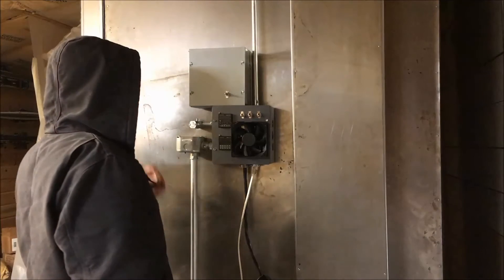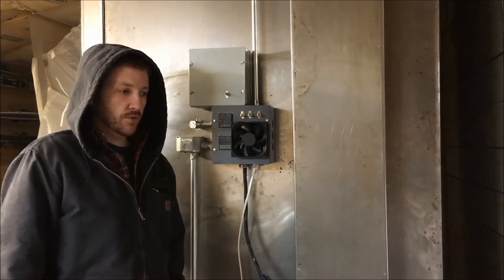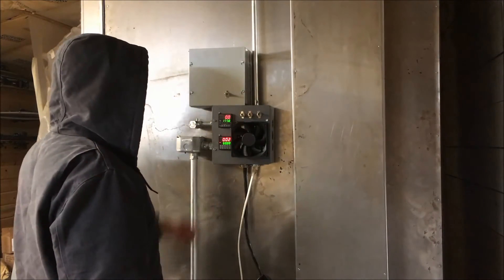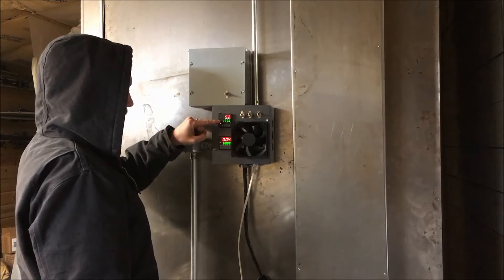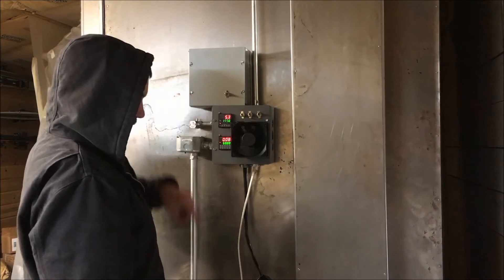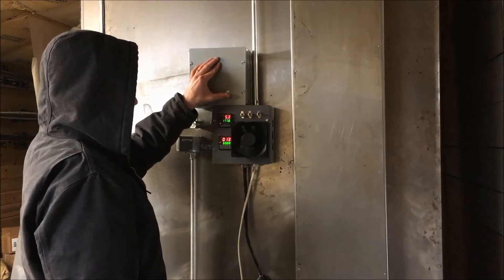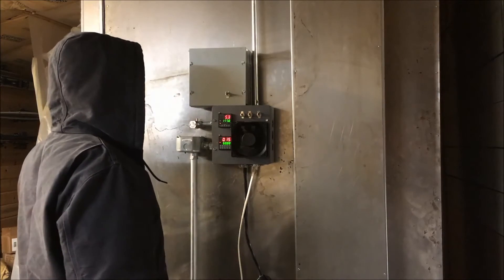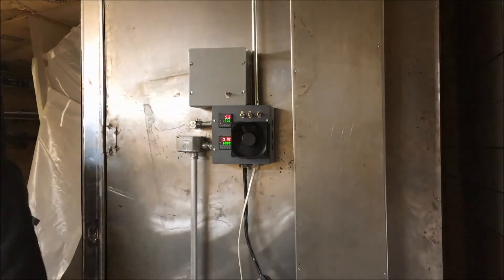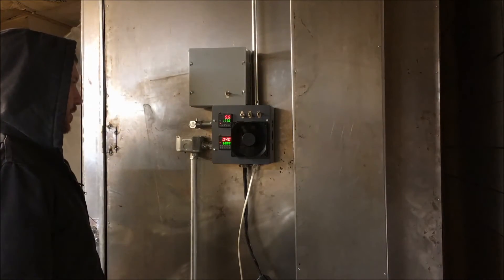We're going to try out the new relay system here, so hopefully this will work. We've got power on, it's set for 177 degrees, and 220 is hooked up. I'm going to go to the preheat circuit, which is up on this switch. There's a satisfying buzz. I'm going to time lapse it so you can see how this goes.